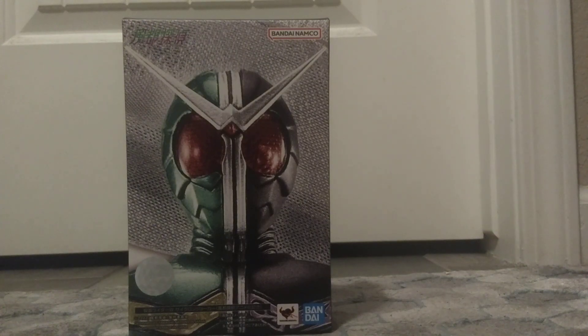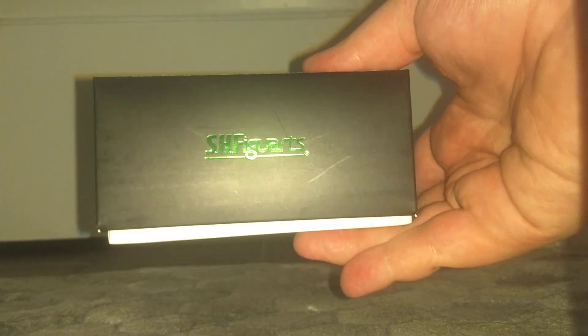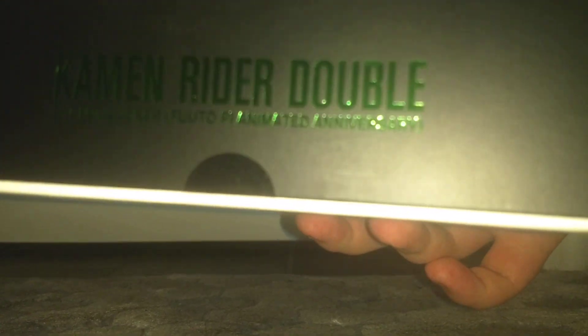Now, usually for S.H. Figuarts Shinkocchou Seihou, the text on the sides is in silver. However, for this release it's something a little cool. At the top — I'm going to turn on the light to hopefully illuminate it a bit — you can see that S.H. Figuarts here is in green, as well as on the left side. It says Kamen Rider Double Cyclone Joker Fuuto PI Animated Anniversary. That's in green.